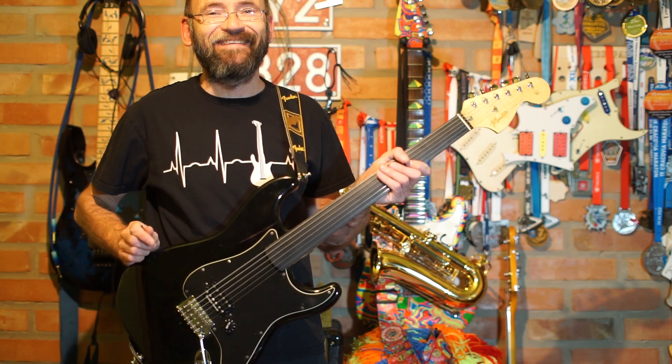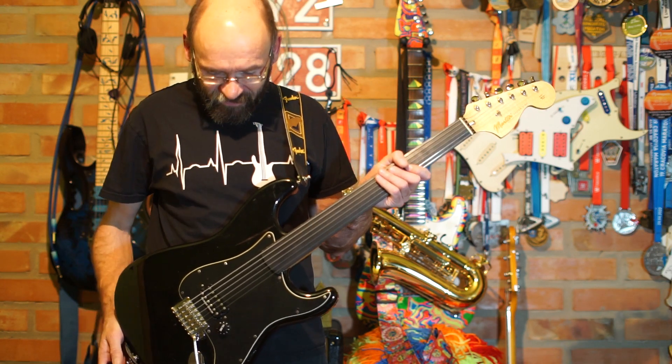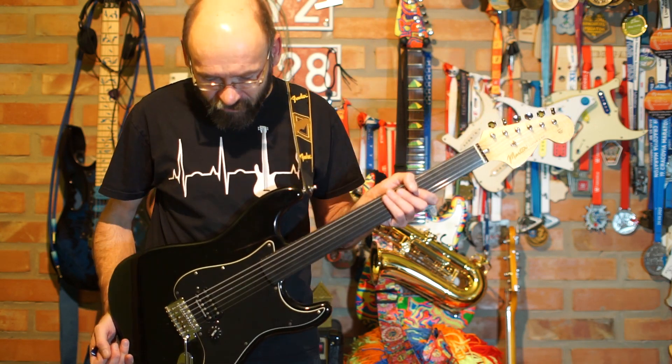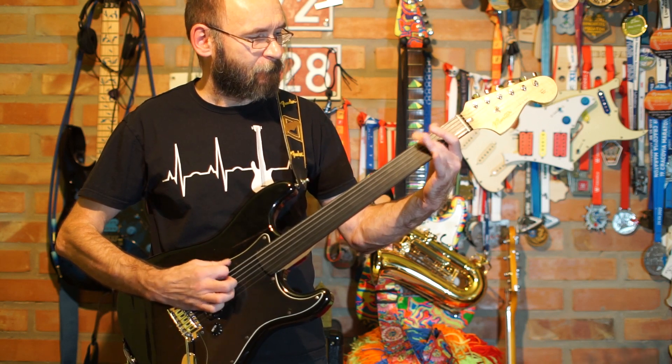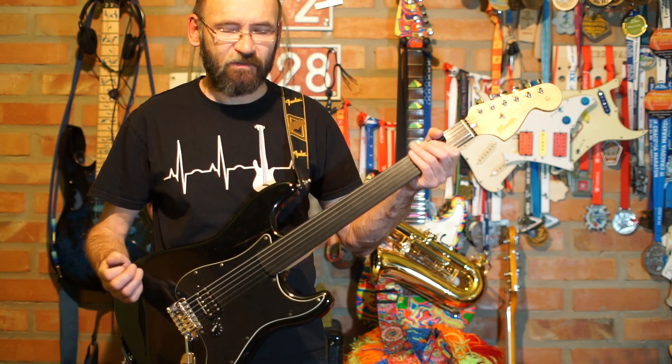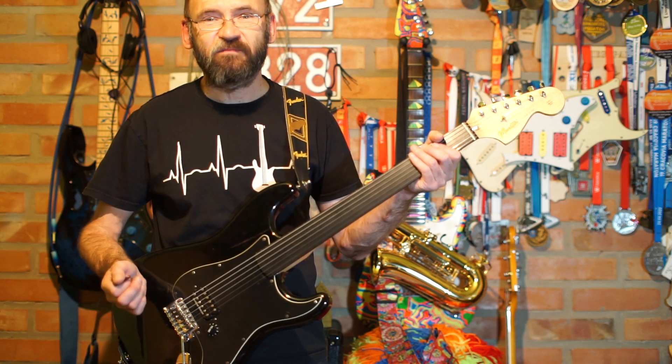Dzisiaj ogarniemy gitarę bezprogową. Ta gitara nie ma progów. No i trzeba przyciskać na podstrójnicy bez progów. Trzeba po prostu bardziej uważać.